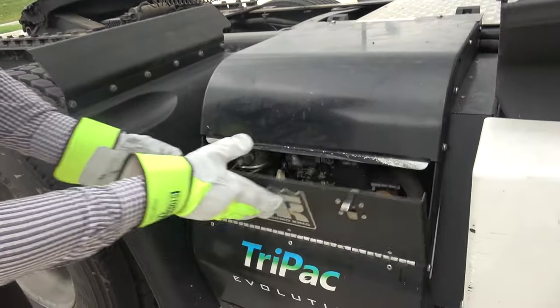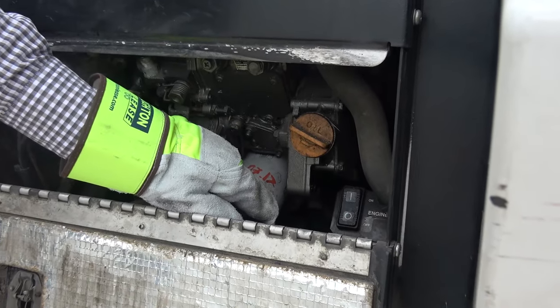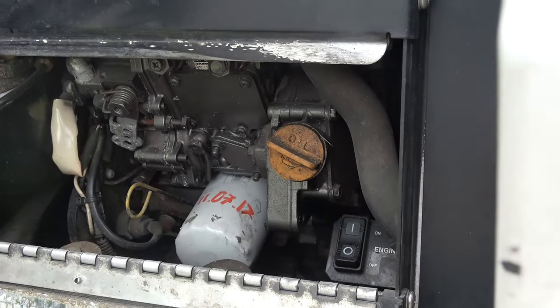Lift the cover — there's a switch. Turn it into off mode for about 20 minutes. As the time passes, turn it back on.